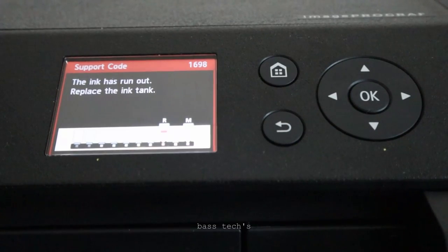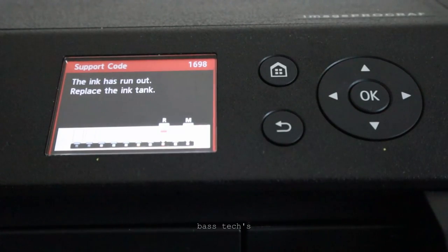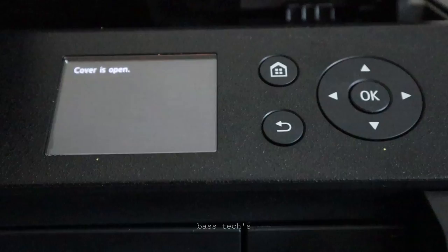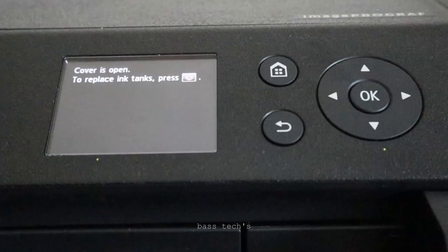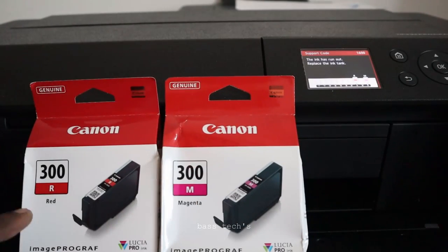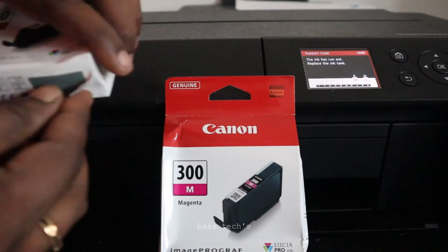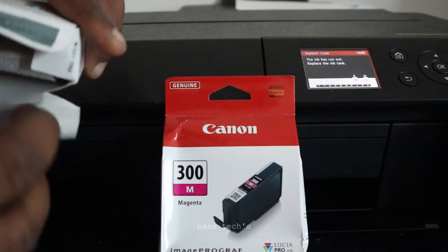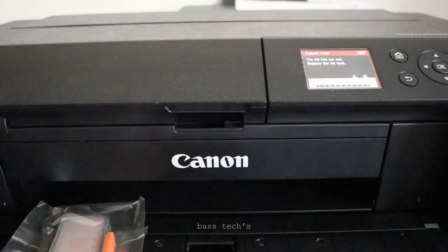Sometimes when your printer looks for the inks and they've run out, whatever you do it's not going to respond to your query until you replace the inks. So we'll have to open the cover and go through the further process. I'm running out of magenta and red, and part number 300 is the right part number, so I bought two inks.